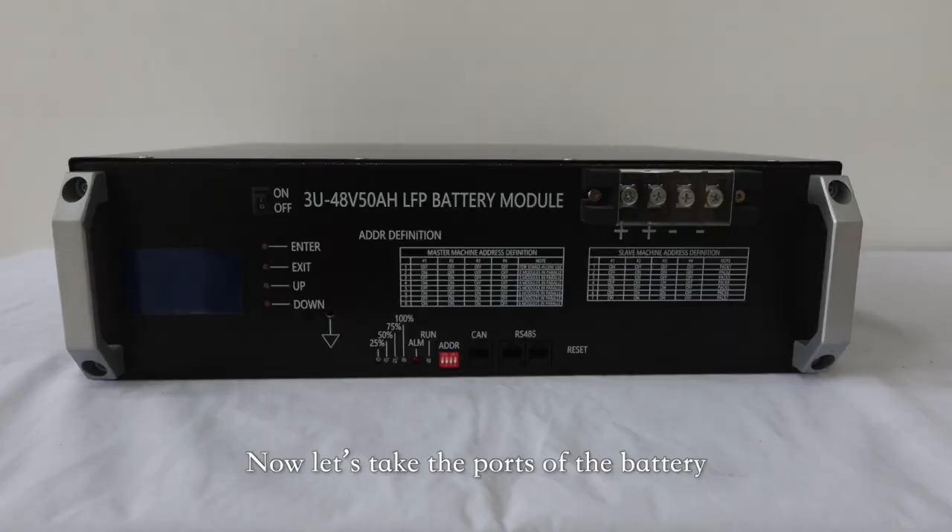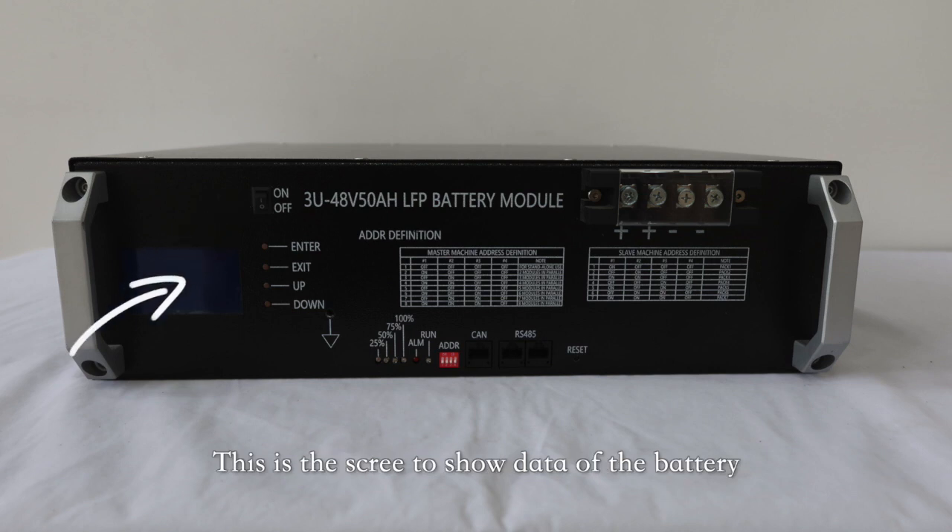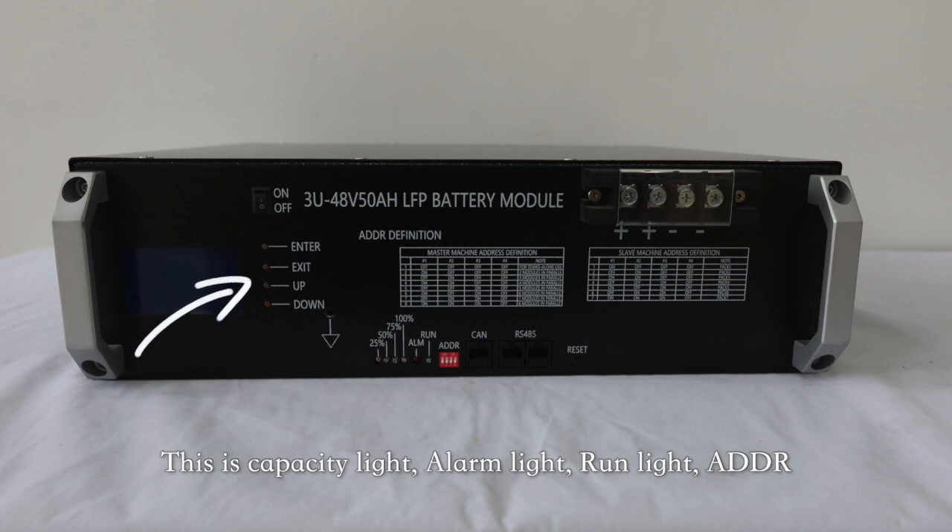Now let's take a look at the parts of the battery. This is the on and off switch. This is the screen to show the data of the battery. And here are four buttons — Enter, Exit, Up and Down — to control the screen.